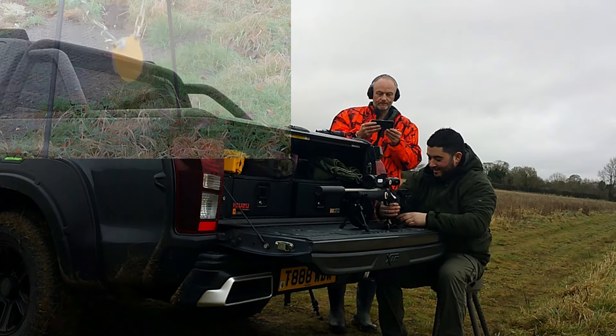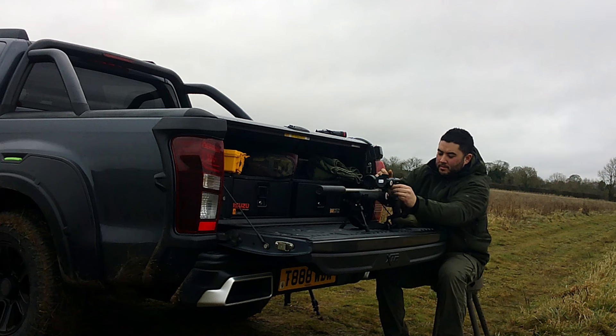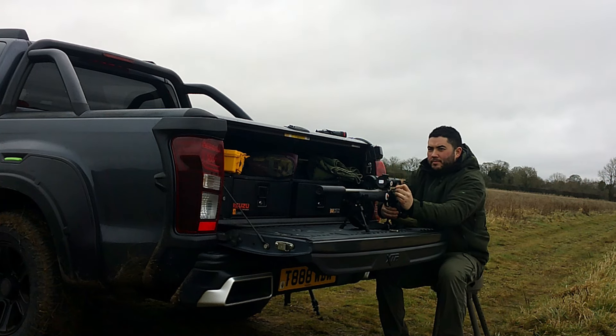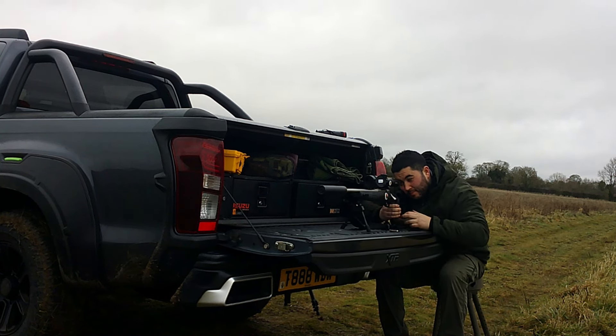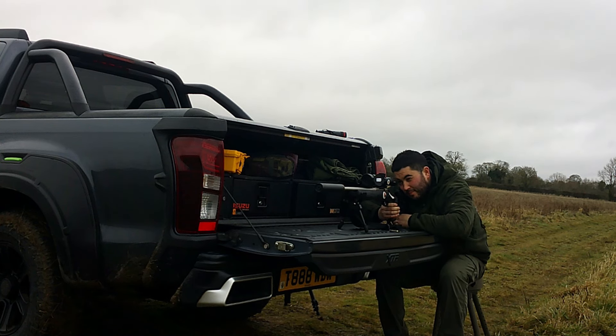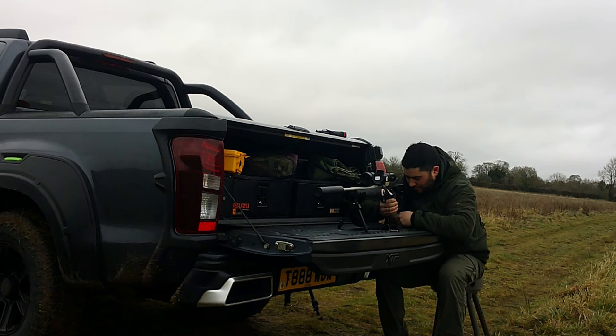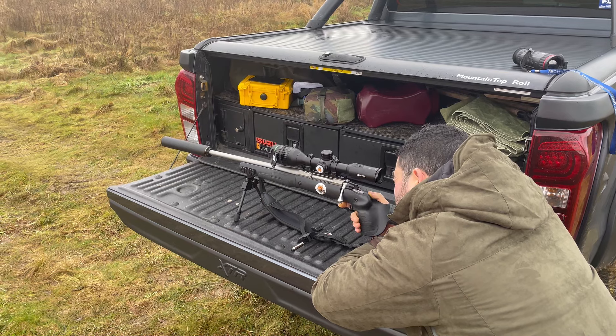I'm going to put my ear defenders on. Just let him go — I'll pick him up off the floor, don't worry. That's it. Try to get the gun to sit in the right position so you're not forcing it. Let the gun sit there — all you've got to do is hold it upright and gently squeeze that trigger. That's the secret — don't force the gun or bend it into a position it doesn't want to be in.